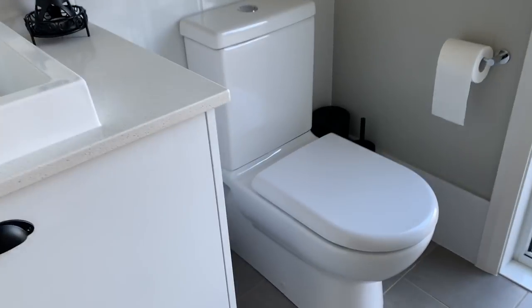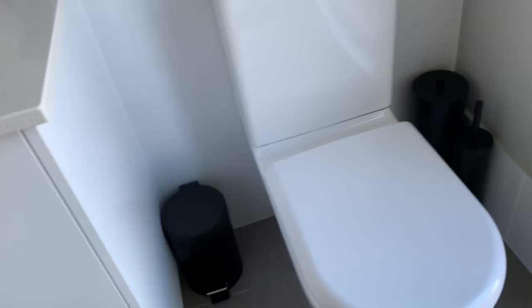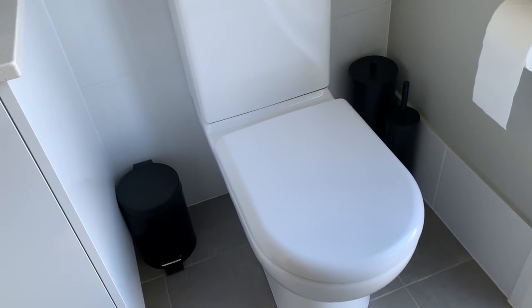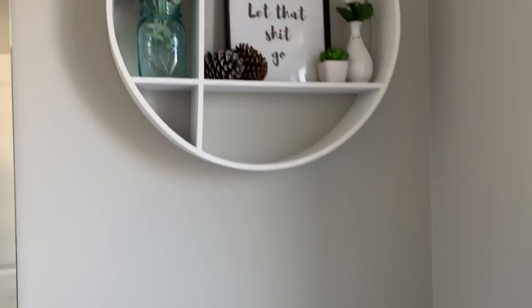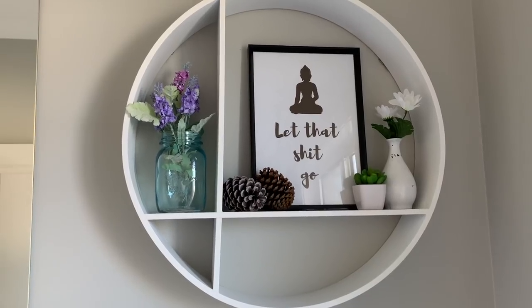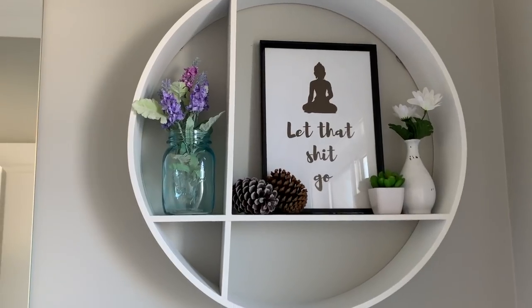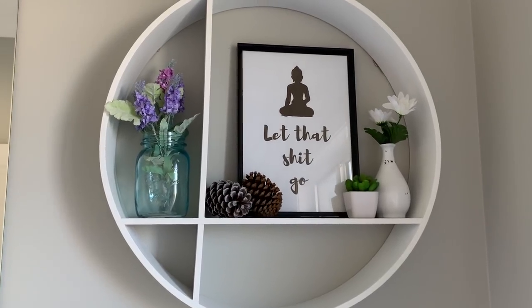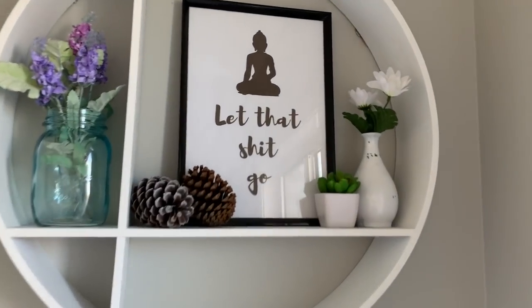In the toilet section I've switched out the bin, toilet roll holder, and toilet brush for black ones just to give that farmhouse vibe. Then above the toilet I still have my little circular shelf, but I've switched it out for more of a country style decor. I've got one of those blue mason jars with some faux lavender, more pine cones, my sign that I like, and a couple of little faux plants.